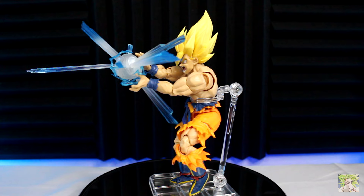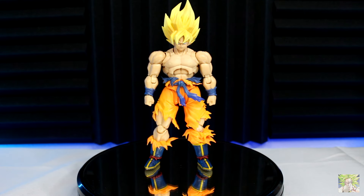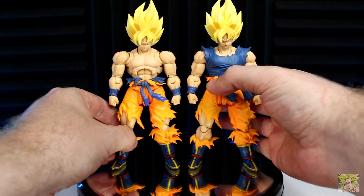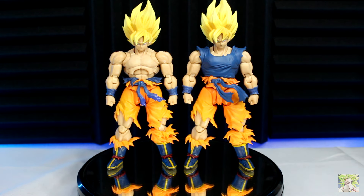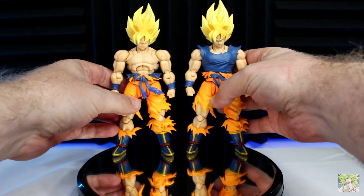Say you have this Goku in hand and you're not quite satisfied — what if you're wanting a little more? Well, the aftermarket has taken care of this figure. There are a few modifications you can do to really take him to the next level. Besides the chest issue, a few folks, myself included, did not care for how low Goku's head sat on his neck, or thought his torso was just a little too short. Some custom fabricators heard our cries and quickly went to work developing longer neck pegs and torso extensions to make Goku look taller.